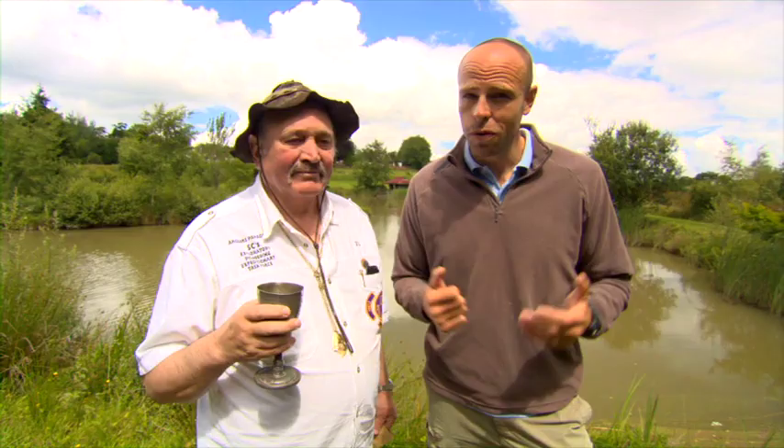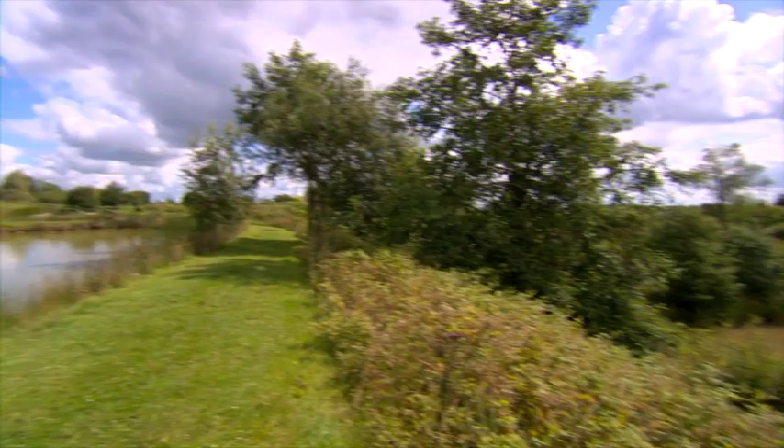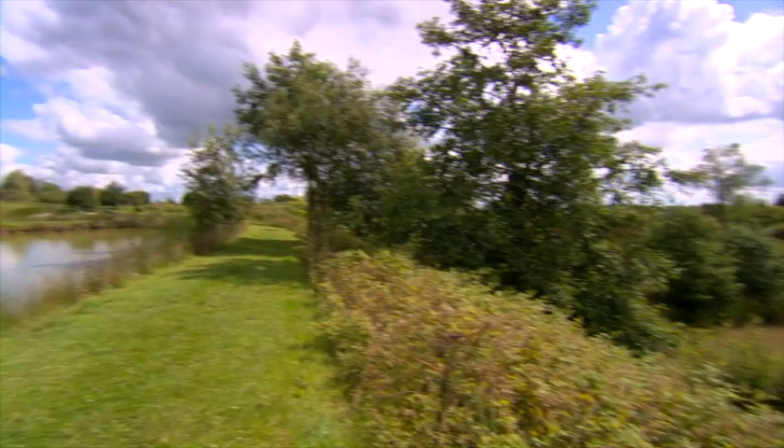Over a few glasses of port last night, the production crew got together and thought it would be funny to set me a few different challenges — fishing for different species on various different lakes using various different methods. I don't know what's to come; all I do know is that Zig here has got my very first challenge.